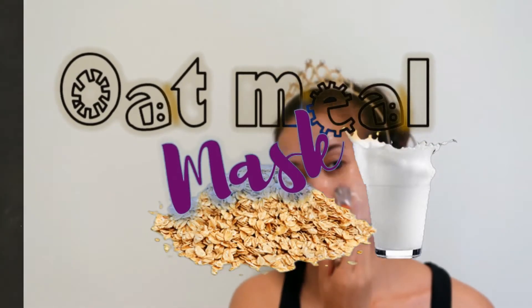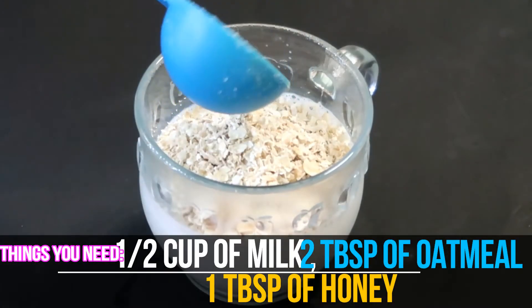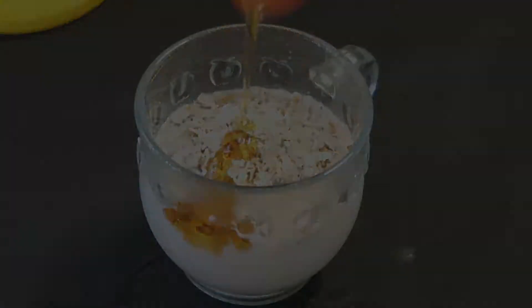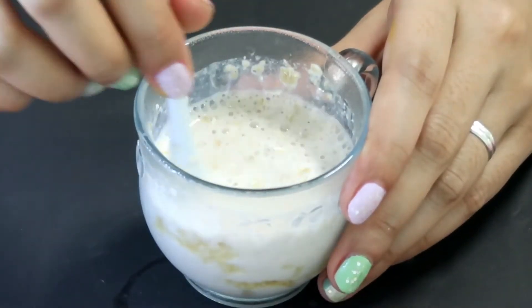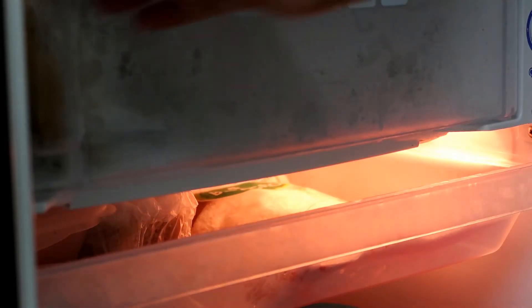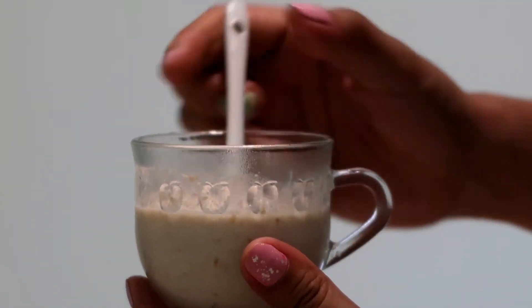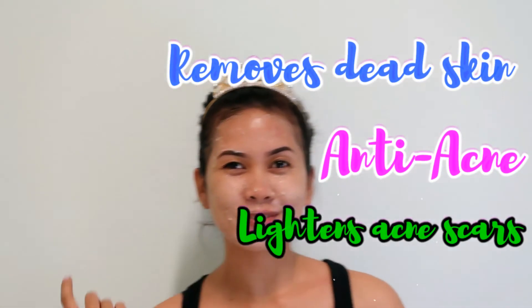Oatmeal mask. You'll need half a cup of milk, two tablespoons of oatmeal, and one tablespoon of honey. Mix until you have a paste. I like to put it in the fridge first so it's chilled and cool when I put it on my face. Apply it on your face and let it set for 15 minutes — it will help remove dead skin, fight acne, and lighten acne scars. Rinse with water and pat it dry.